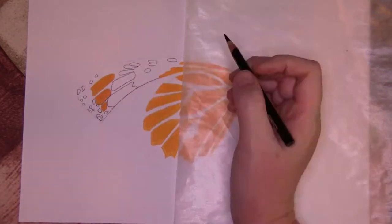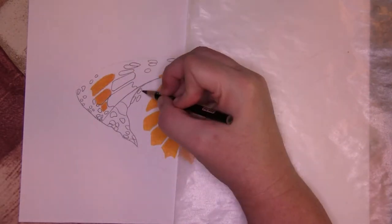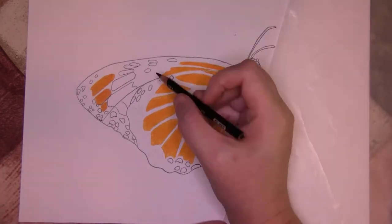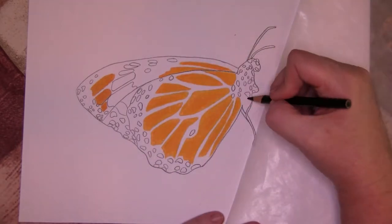I used a black pencil to start filling in all the black on the butterfly. I first outlined all the circles and then carefully colored in between them all to block in the body and the wings.